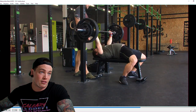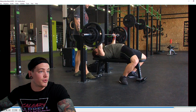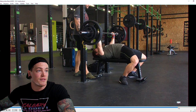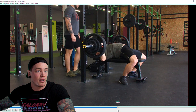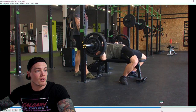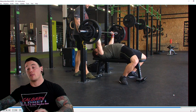On the last rep, the bar doesn't come back quite as far as the other reps — it's a little more straight up. There's a big shift where we're getting more of an up-and-back motion as opposed to earlier reps where it was back and then up. See the difference in bar path — back, back, and then up on the better rep, versus going much more straight up and then back on the last one with that big shift happening near the top.